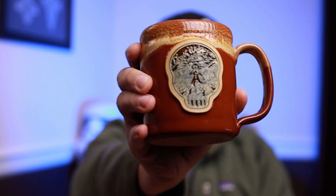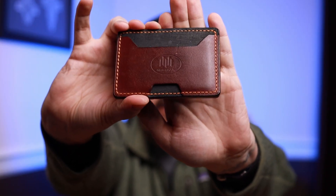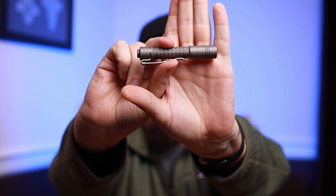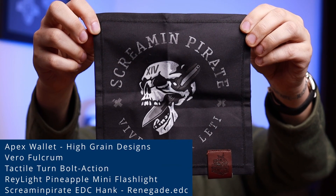Before we get into the comparison, what do I have on me today? First up, my mug is going to be the Ginger Dead mug — this is from Death Wish Coffee. Next up, my wallet is going to be the Apex wallet from High Grain Designs. After that, my pry and pin: this is going to be the Vero Fulcrum, and this is going to be the Tactile Turn Bolt Action. My light is going to be the Raylight Mini Pineapple from Urban EDC Supply. And lastly, the Screamin' Pirate EDC Hank.